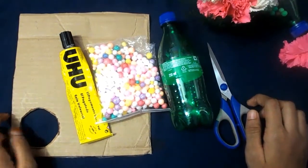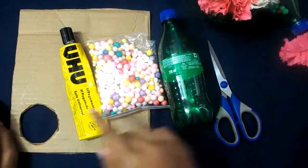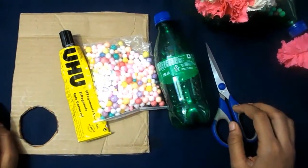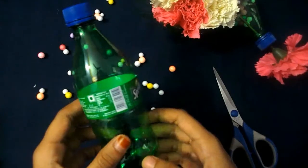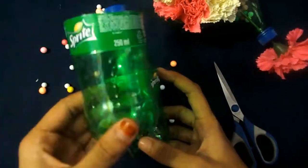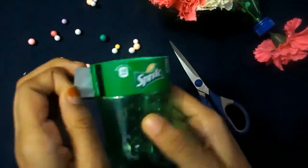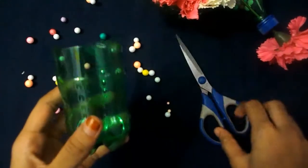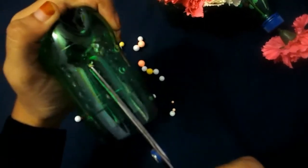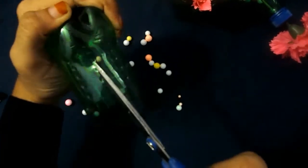For making our second flower vase we will need a cardboard piece, glue, pom-poms, a bottle, and scissors. Now I'm going to cut my bottle from here — it should almost look like this. Then drag your scissors and make small strips on the bottle like this.